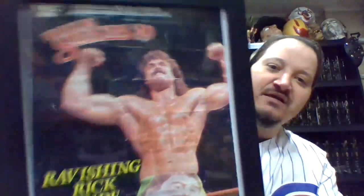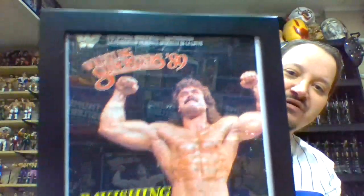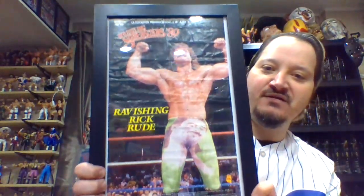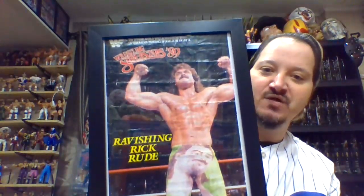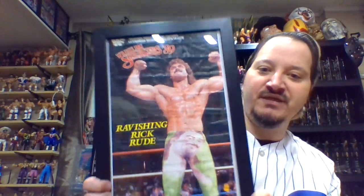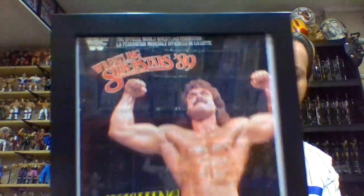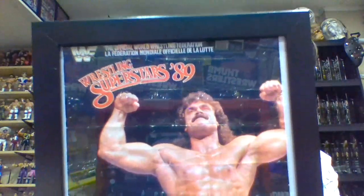I don't expect this to be a long video - it should be relatively quick, maybe seven or eight minutes. This is Rick Rude. Giving it some distance away, hopefully those lights don't get in the way, and then up close. That's a full view.